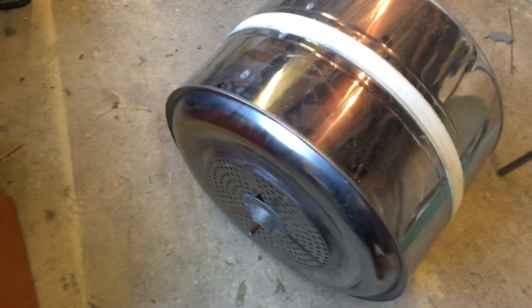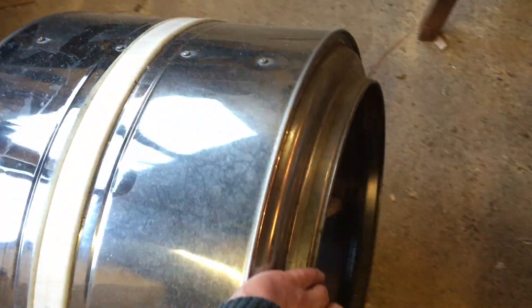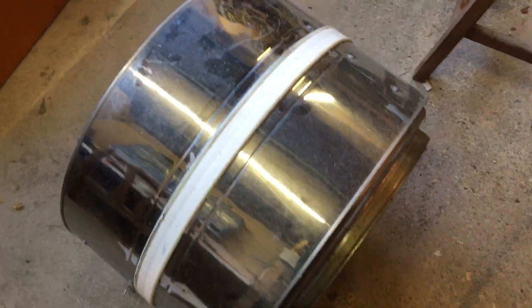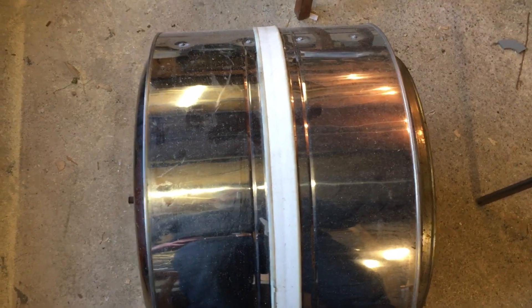I've been talking about doing some kind of a very simple hydro solution in the brook, and this is what I'm going to use for a wheel. It's the inside of a tumble dryer — stainless, round, kind of wheel-shaped, about 40 centimetres, 400mm wide. I think it's quite a good candidate, and I just need to work out a way of mounting this on an axle.